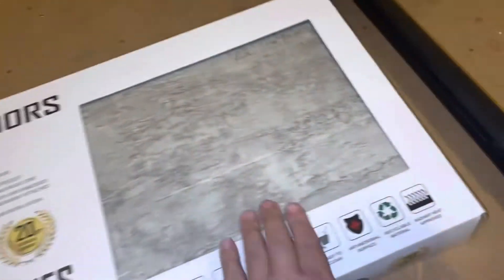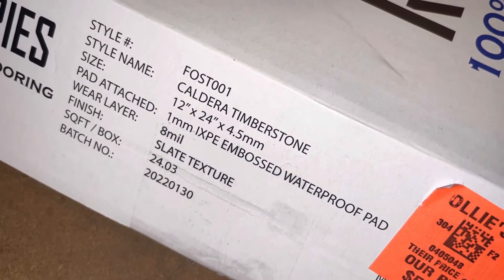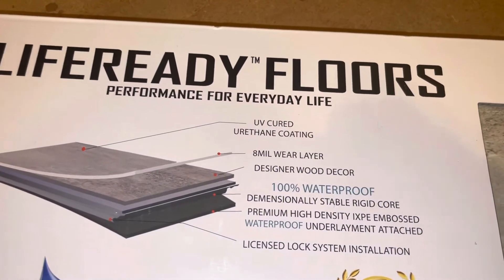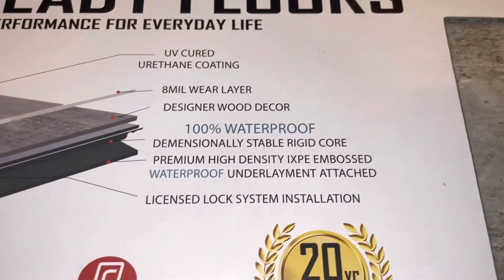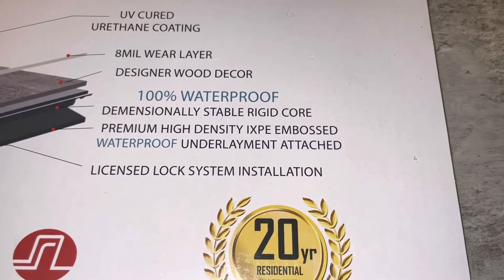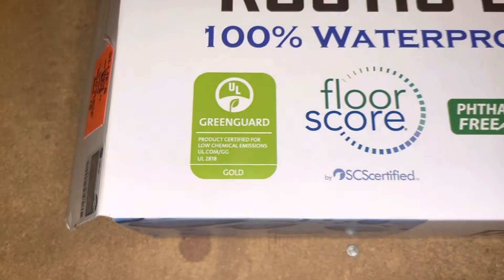This is from Ollie's — $59.76 a box, and a box covers 24.03 square feet. This is the Life Ready Floors — performance for everyday life, UV cured urethane coating, eight-mil wear layer, designer wood decor, 100% waterproof. That's definitely what I was looking for considering this is going in my four-year-old's room. Stable rigid core, premium high-density IXPE embossed waterproof underlayment attached, licensed lock system installation, 20-year residential warranty.